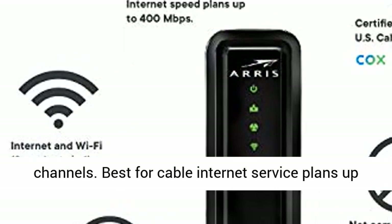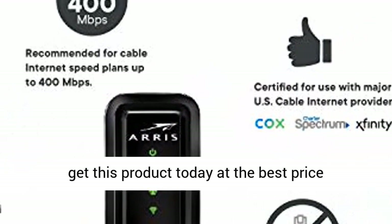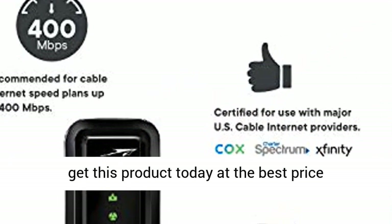Best for cable internet service plans up to 400 megabits per second. Click the link in the description to get this product today at the best price. Thanks, everybody.